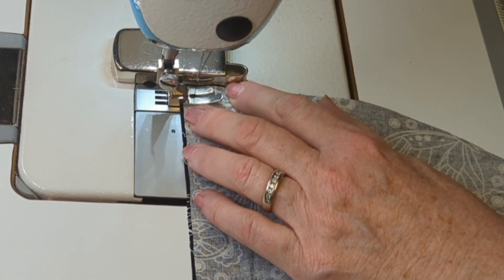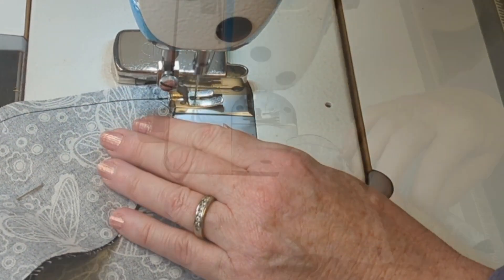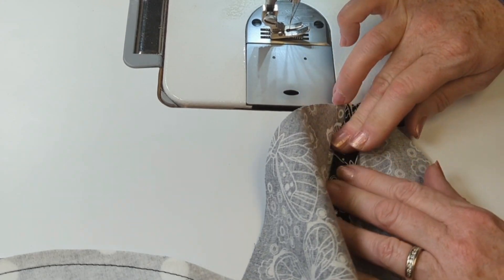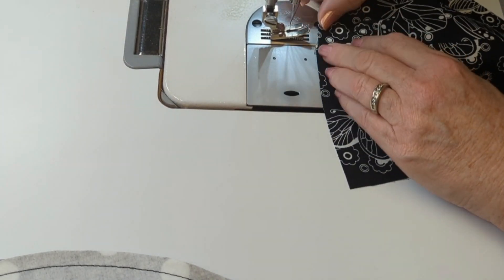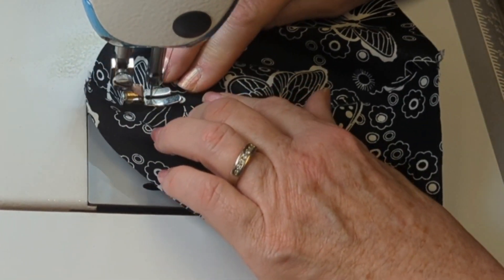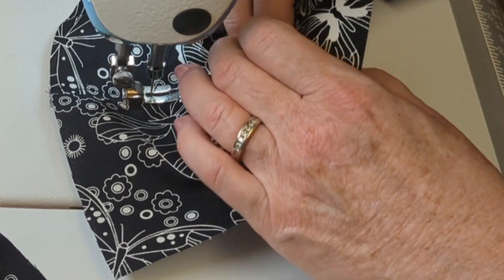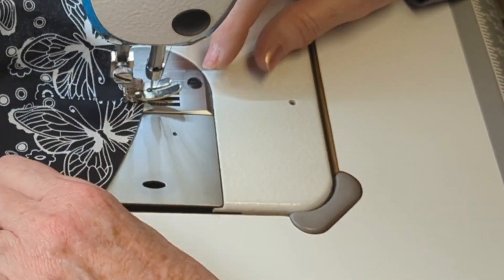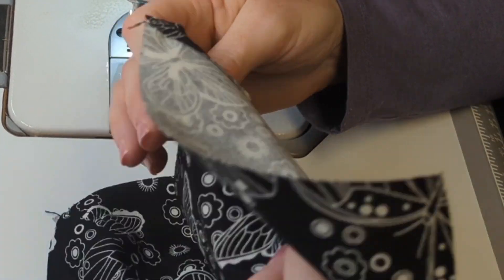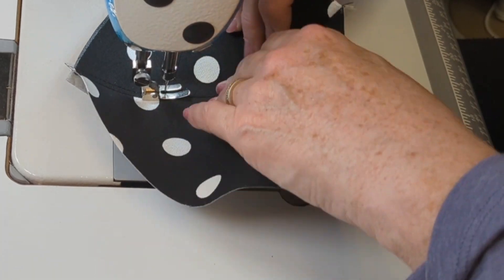People ask me quite often what kind of thread I use. I use a polyester thread for all of my hats — I find it lasts longer than cotton thread, it's stronger, and I just find it easier to work with, but you can use cotton thread if you'd like. Now I'm going to open up the seams on those two pieces I've just created for the lining and the two pieces for the top layer, and I'm going to sew those seams flat with a top stitch — down one side of the seam and back up the other — so on the inside it's nice and flat and comfortable. I'll do this for all four pieces: two for the lining and two for the outside layer.